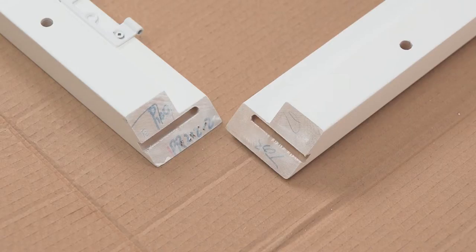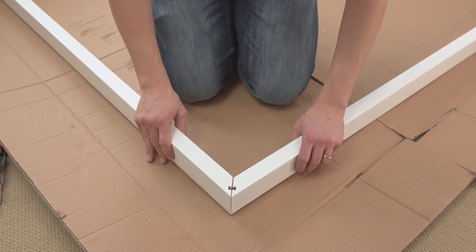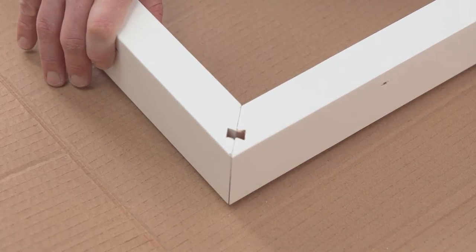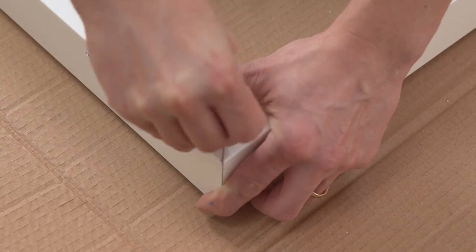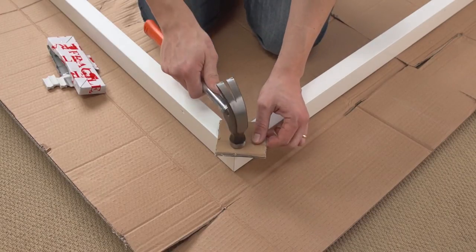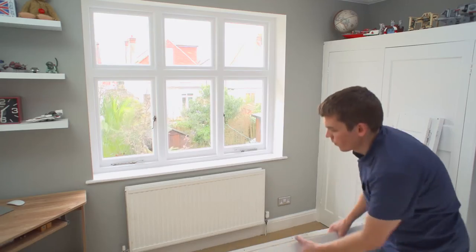Depending on your configuration, you should find that the shutter frames are mitered and have a small cut like this on the back. Lay your frames face down with the hinge closest to the floor, then marry the frame lengths together to form the shape of your window. You can see how the cuts come together in a bow tie shape. From your hardware pack, take the bow tie fixings, push them into the hole, then tap the fixing in. Cover the bow tie for the last few taps to get the fixing flush without marking your frame.